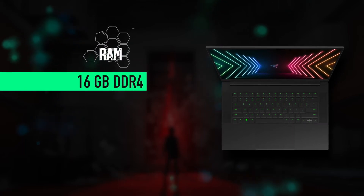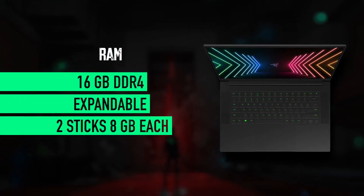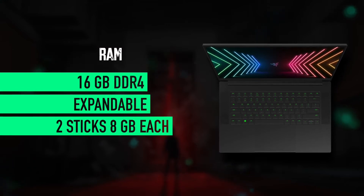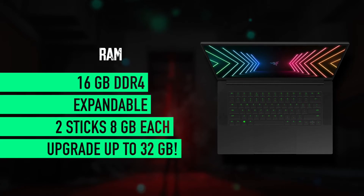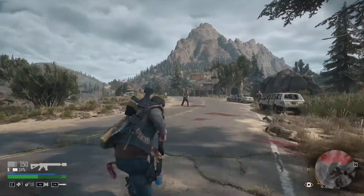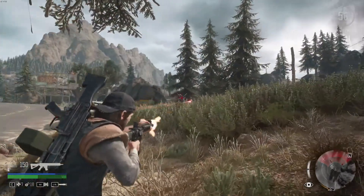Now talking about RAM, we've got 16 gigabytes DDR4 memory which is expandable. When I opened my laptop I saw that there are two sticks of 8 gigabytes memory each inside, and this machine supports up to 32 gigabytes total of random access memory. So if you want to max this thing out, you'll need two sticks of 16 gigabytes RAM each — I'll drop a link to the suitable sticks in the description box for you, feel free to check them out.